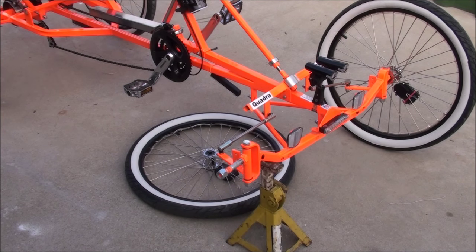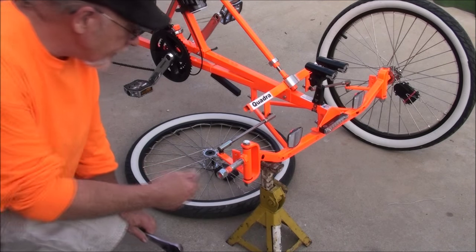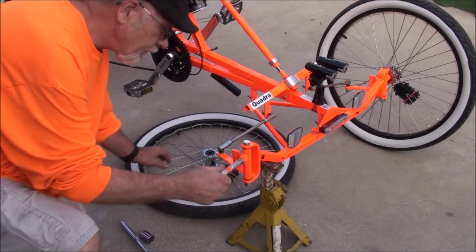First thing we need is a 15/16 socket. You can probably get away with a 10-inch crescent wrench, just a little crescent wrench. That's a 15/16, and basically all you're going to have to do — the nut is on the axle — just take it off.